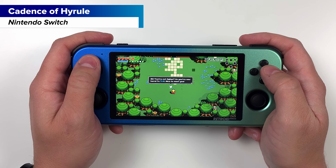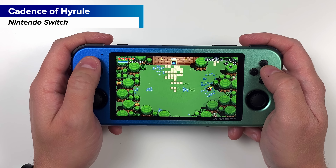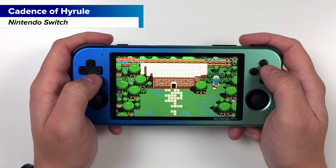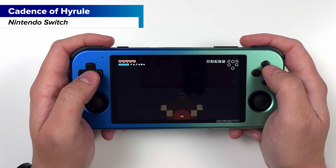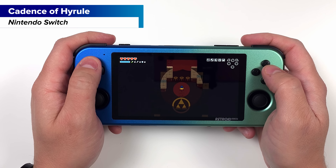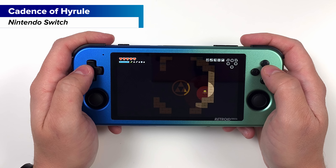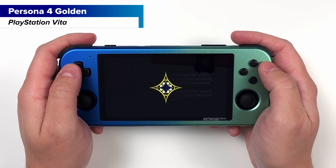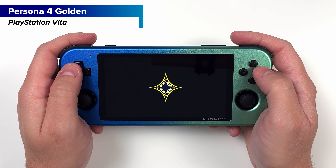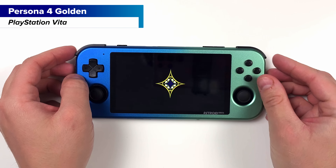You can play some Nintendo Switch games on this device — it's mostly indies right now like Cadence of Hyrule or the usual Celeste. The Yuzu emulator for Android is progressing so it might do more in the future; I'm using Skyline Edge for this video. This goes for Vita as well — although Persona just kept glitching for me, I'm sure there's a way to fix it. I don't imagine many people are buying this device looking for completely playable Switch or Vita games, but if you are, this isn't it.